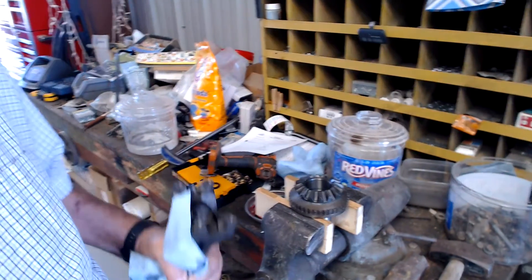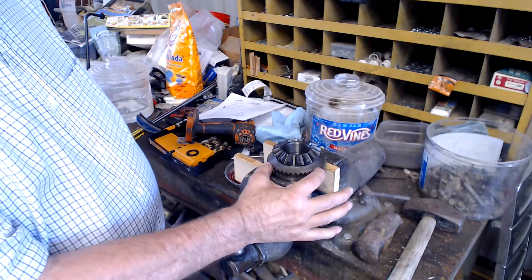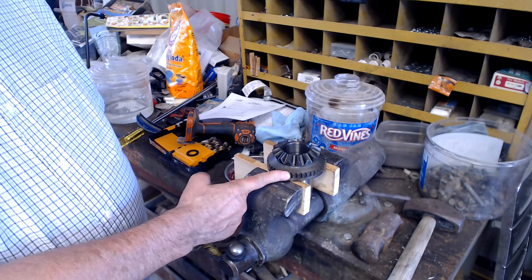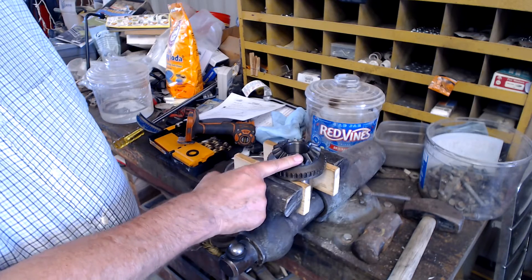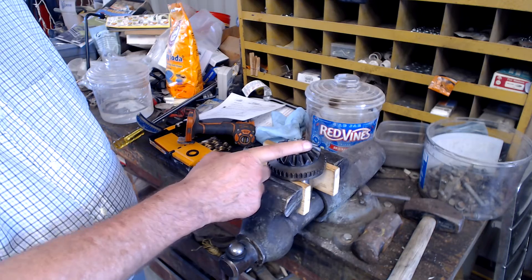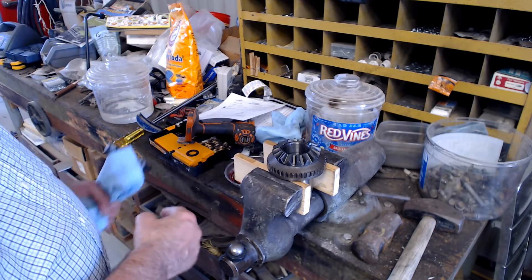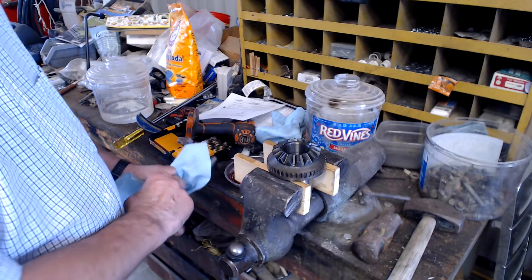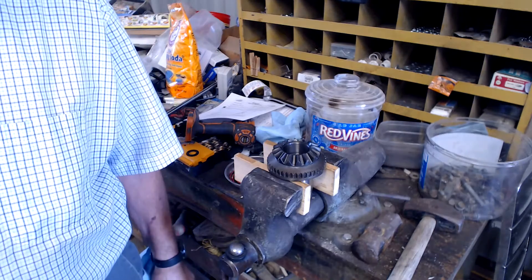So here we have, in the vise, we have a side gear set up, and it has the locking spline on here. This is the gear that goes into the viscous coupler and is used on the spider gears. Basically, that viscous coupler is kind of like a locking differential.